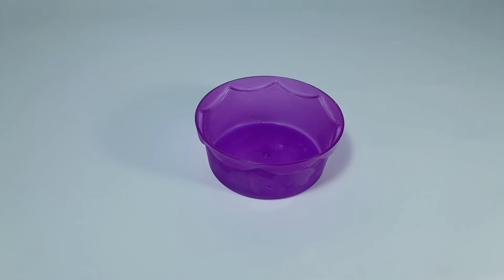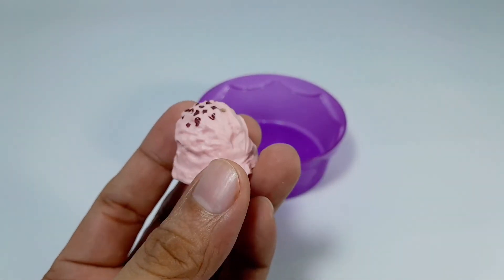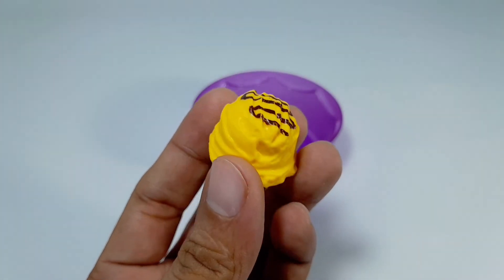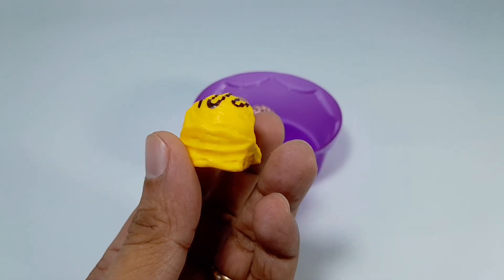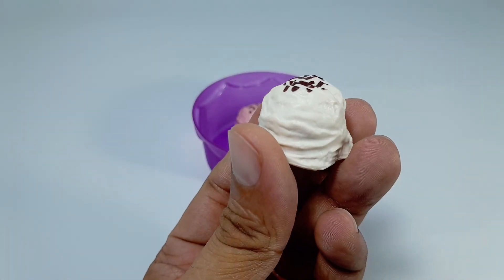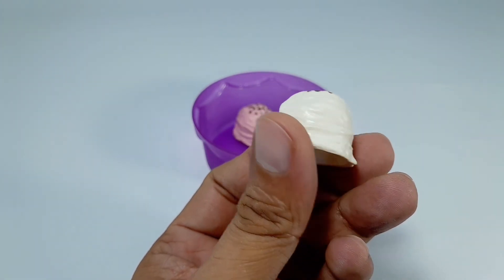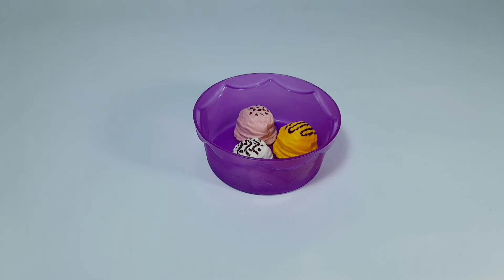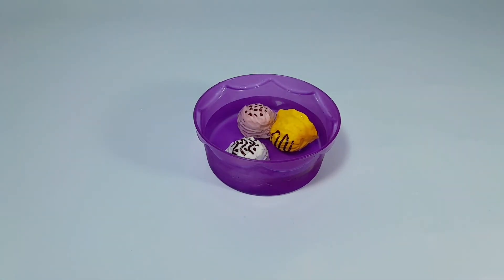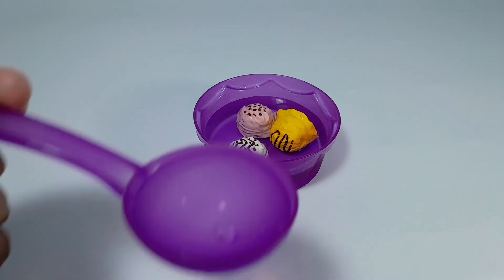Now let's play magic ice cream. Let's put some ice creams in the cup — strawberry ice cream, mango ice cream. Look closely, there's nothing there aside from the chocolate toppings. And vanilla ice cream. Now let's add some water. One, two, three, and four.